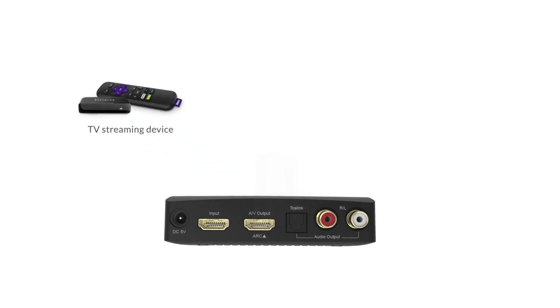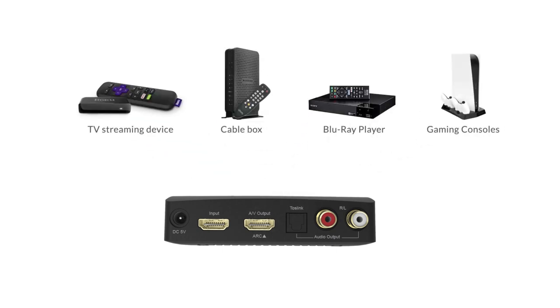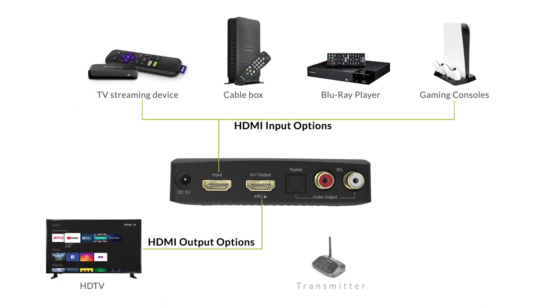It can be used with a TV streaming device, cable box, Blu-ray player, gaming consoles, or anything that inputs HDMI audio into your TV.